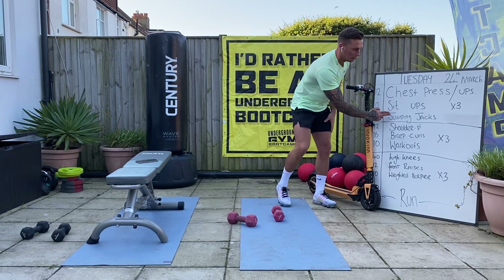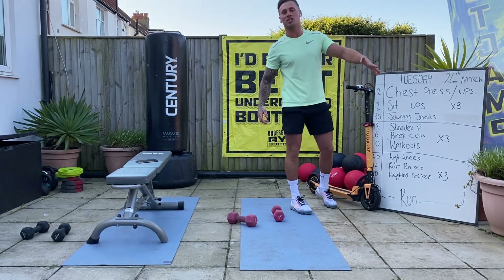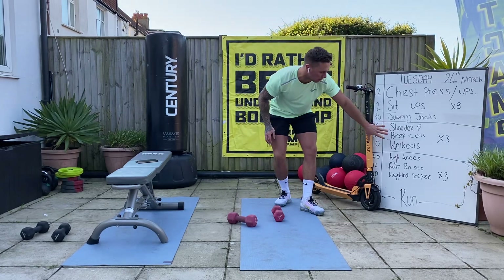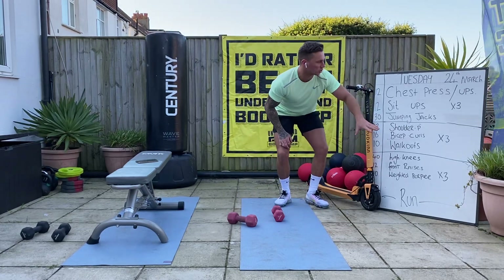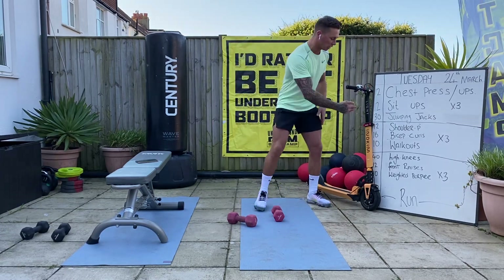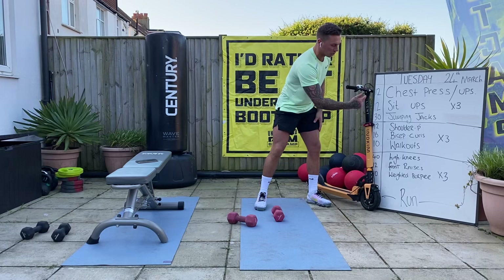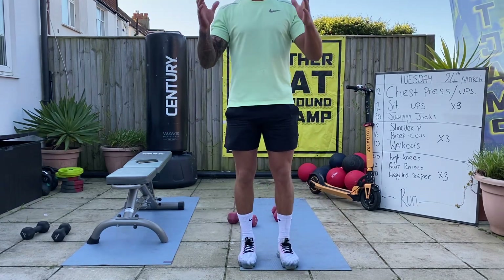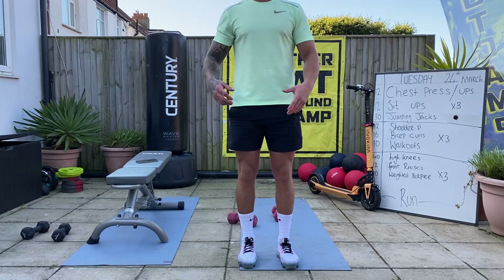So we've got chest press, sit-ups and jumping jacks. It's going to be 30 seconds on, 10 seconds off for three rounds. We'll move on to the second block, the third block doing the same thing. So 30 seconds on, 10 seconds off before we go straight through the board and do all the numbers down the left-hand side. I uploaded the board earlier on today, so if you get confused, write it all down and let's get started.